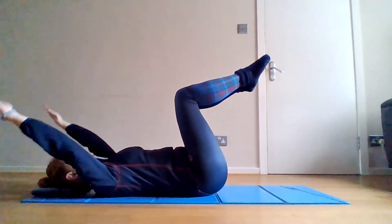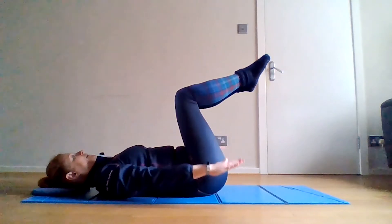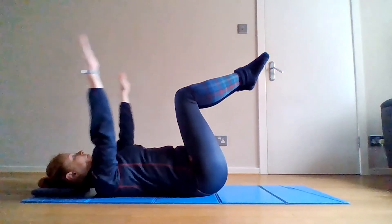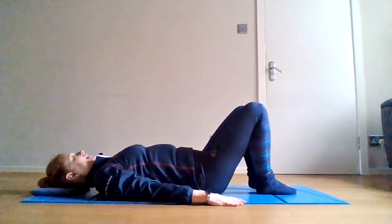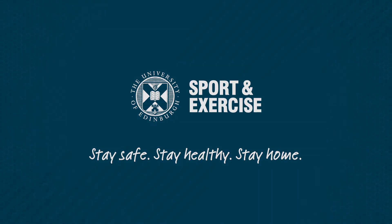A couple more. And then carefully put the legs back down to your mat. Thank you.